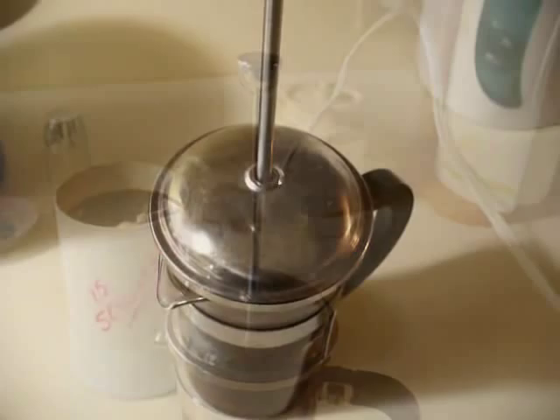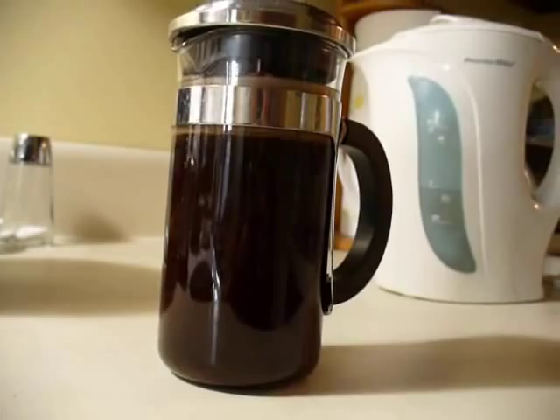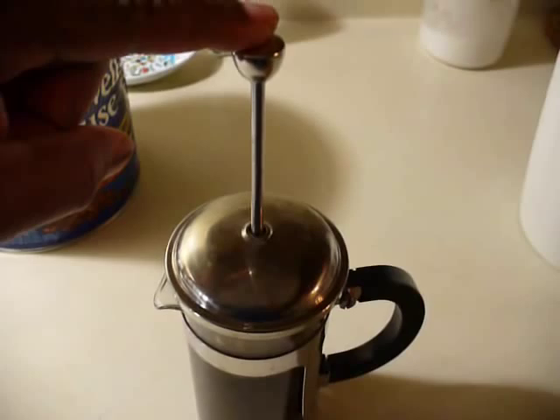The french press is inexpensive and very easy to operate. You simply put the coffee grounds in, add hot water, put the lid on, and when your coffee is ready just push this little plunger down — just like that. And voila! You've got perfect coffee.